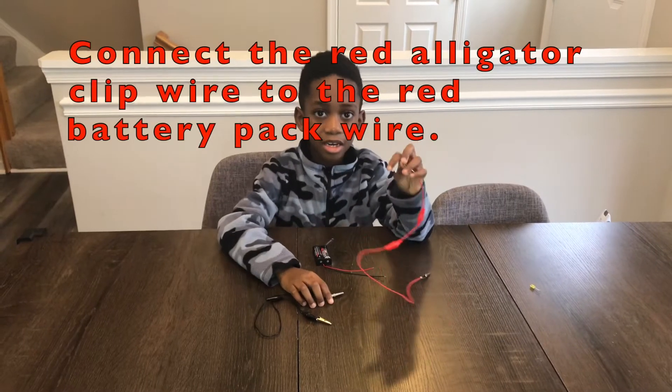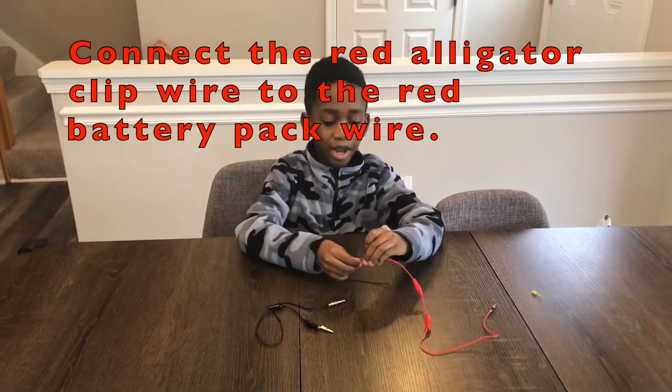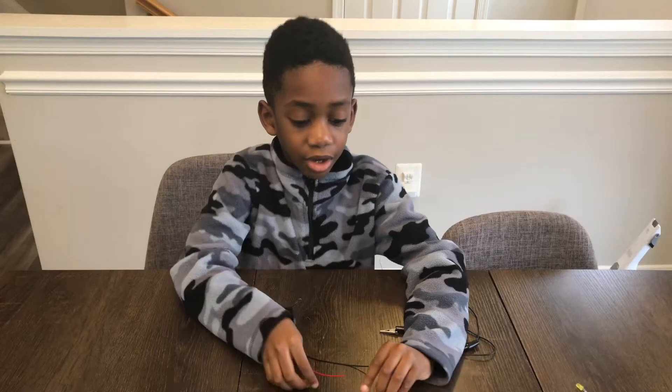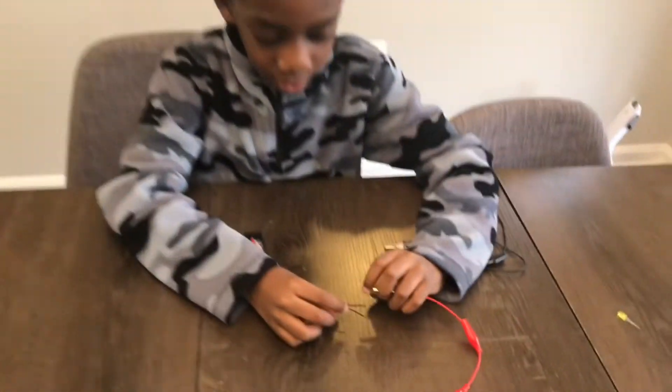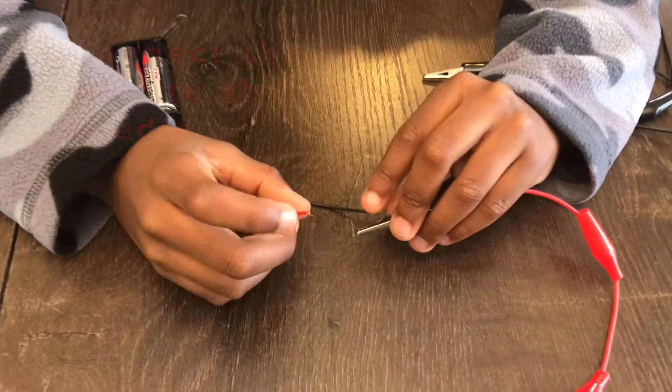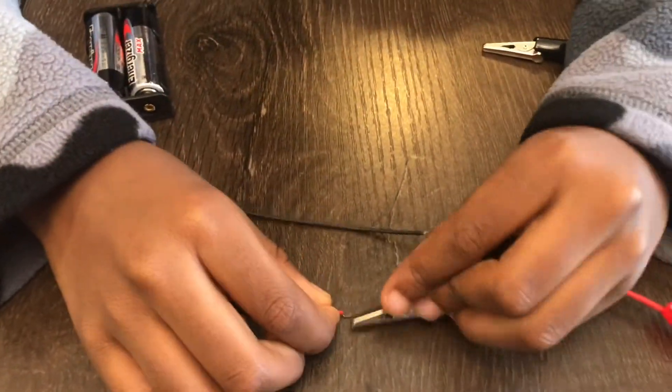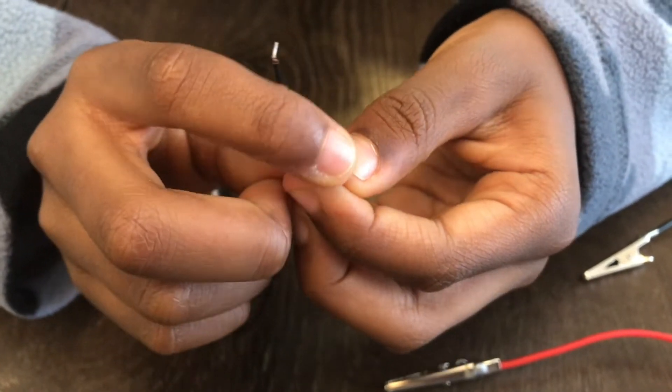Now I'm going to put the red alligator wire on the red battery pack wire. But wait, there's an important step. When you put your wires on, you want to put it on this little needle right here. You don't want to put it on here because there's still energy here — the energy is right here at the needle. It's tiny, right there. You guys see it? So that needle.